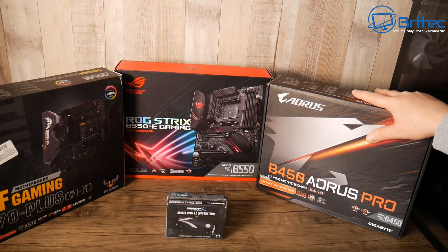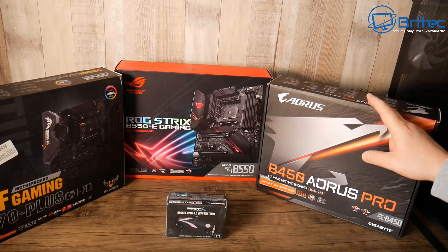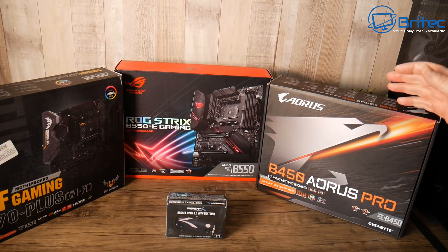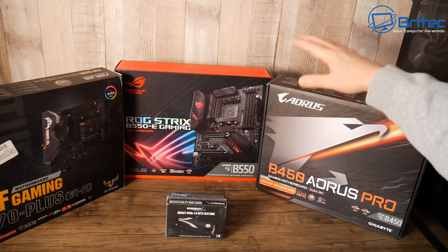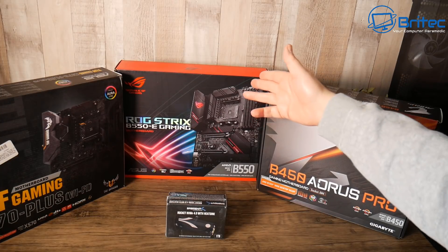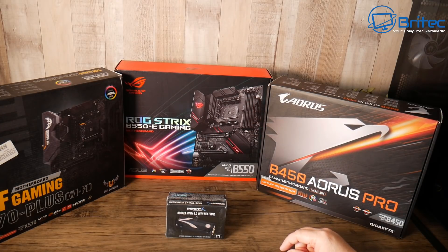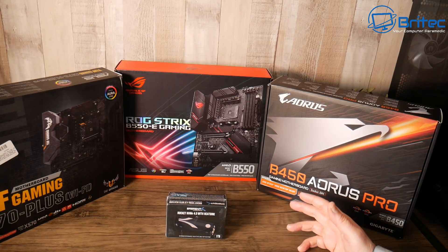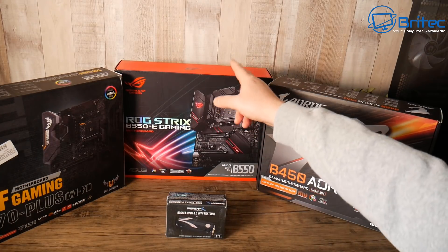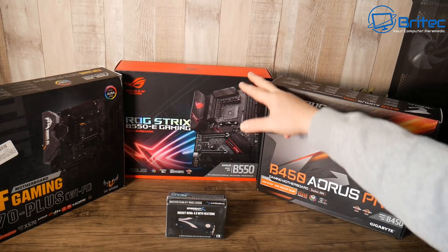I'm not a big fan of beta BIOSes. If you're looking for a cheaper board — you can get these Aorus B450 boards for around 80 pounds in the UK, which is roughly 90 dollars — a lot of people are suggesting you buy the B450 over the B550 because they say it's the same board. That is not the case. That's someone making their own assumptions without really looking at the boards or the specs, because they're both totally different. You get quite a lot more for your money with the B550.